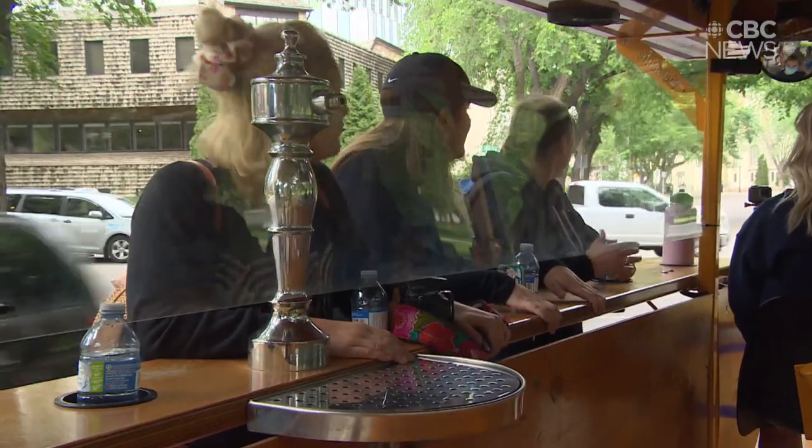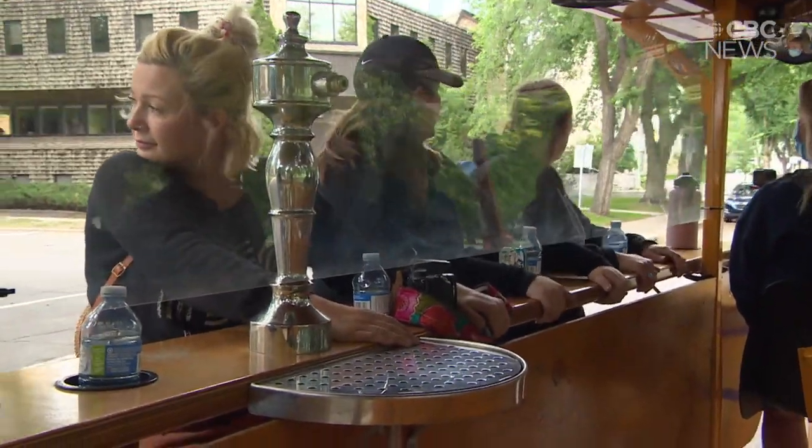I did not expect it to be that hard. It's a workout, so it's a lot of fun. I didn't realize our downtown was as hilly as it is until you get on one of these.